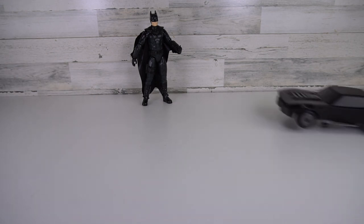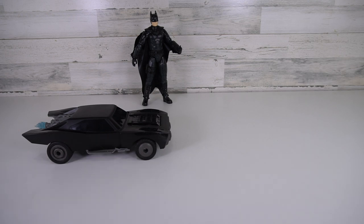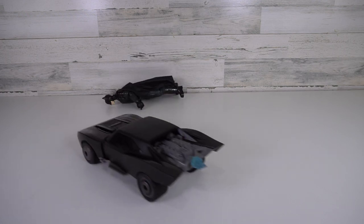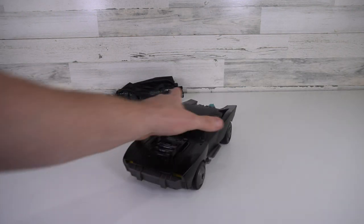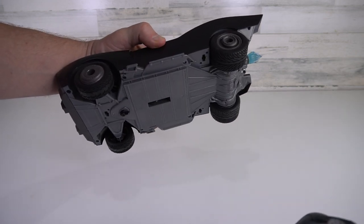The longer you hold it, the farther it's going to drive. You can also just drive it, pull it back and turn. Back this up and hit the wheelie, and it does a boost with that wheelie bar. You just hold it out and keep driving until that wheelie bar goes back in.